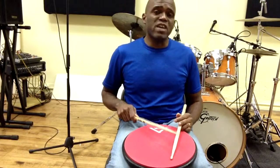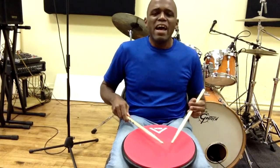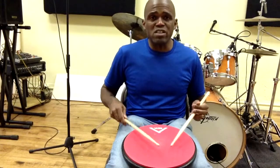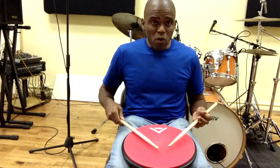Good rudiment. Good rudiment to practice. They're all good, for the most part. I like the list better when it was just 26 rudiments, me personally, but that's me. Anyway, practice that one — the single stroke four.